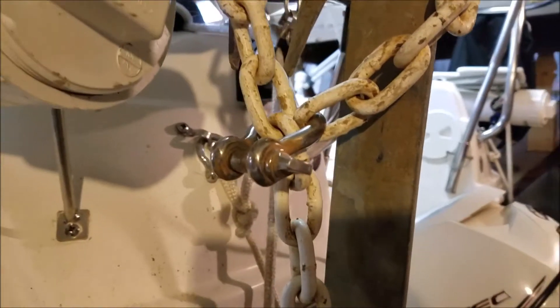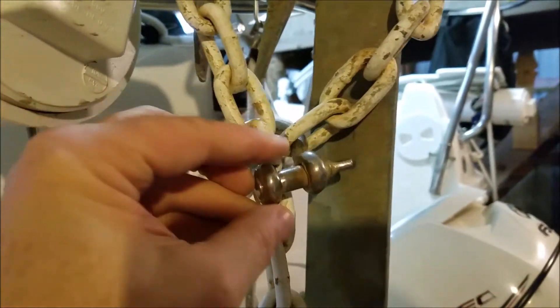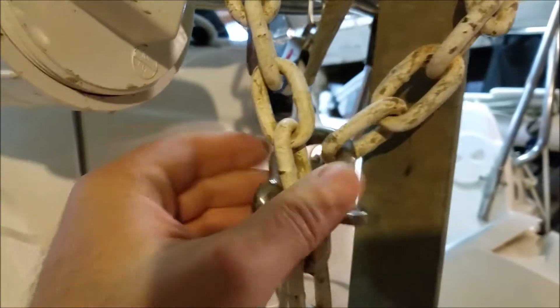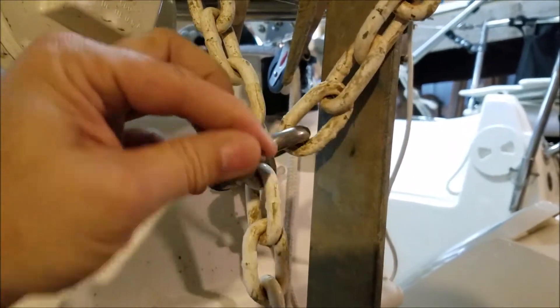I've got it secured and it's finger tight with the beveled threads - I don't need pliers to get this off to deploy the anchors. It's pretty good, but of course it's something I always check whenever I've been trailering.